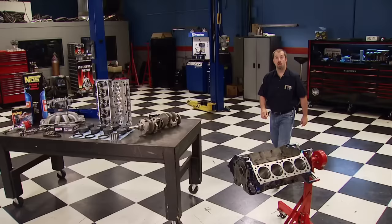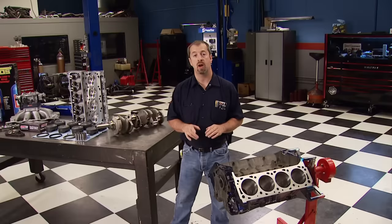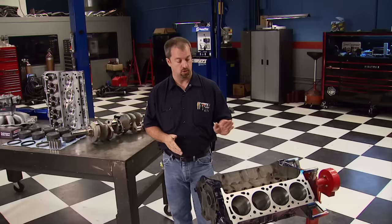Welcome to Engine Power. Today we're going to be giving Big Block fans another dose of race engine how-to, and this time around it's for all of you Ford fanatics who have a soft spot for the old 385 series — the 429 and 460 power plants.